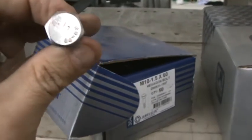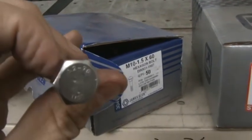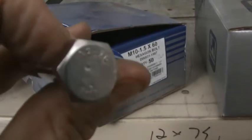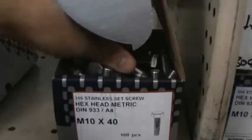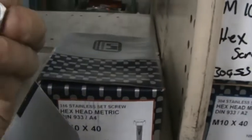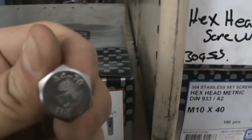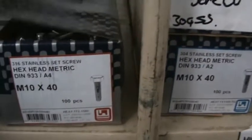You can tell stainless by the markings on the head. This is an A2 or 304 — you can see that on the head. An A2 is a 304 or a lesser grade. And this 316 we have here, on the head you can see that is an A4. An A4 is a 316, or a higher grade, or marine grade.